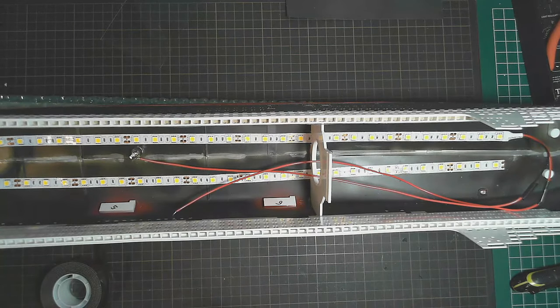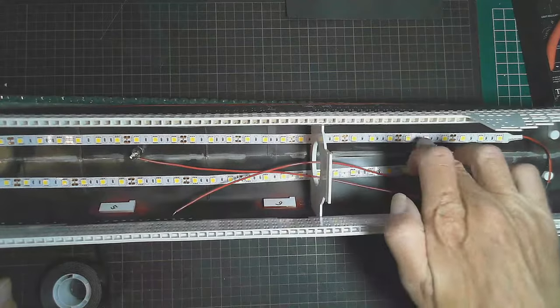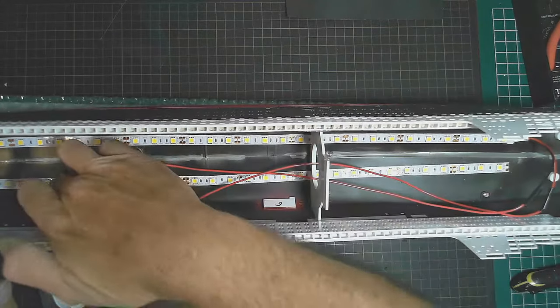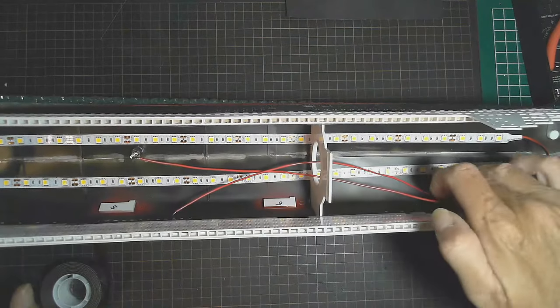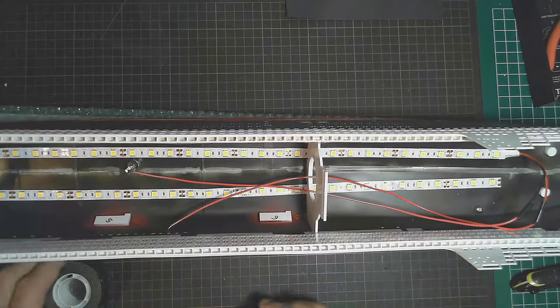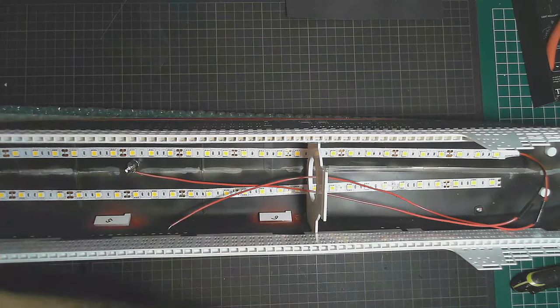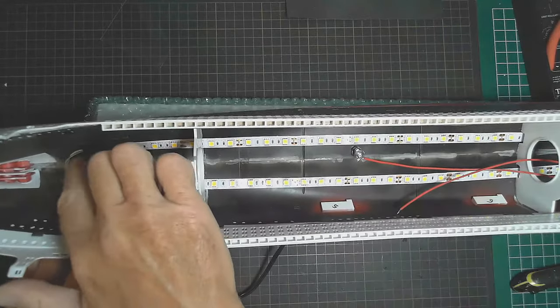Just to make sure they're not going to come loose. I've noticed that these LED strips have a 3M tape backing to stick them down, but they don't stick down real well - there are some spots that don't want to stick. We certainly don't want these coming loose in here, particularly when you're going through rough seas, so I've taped everything down tight.